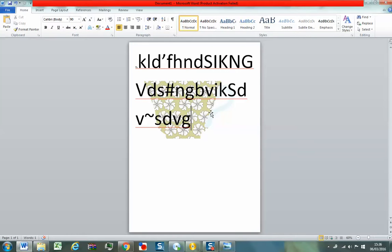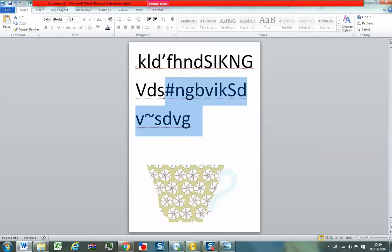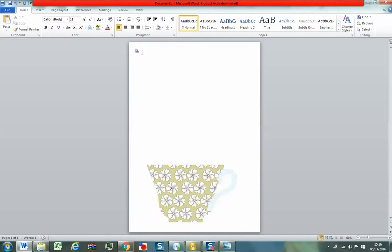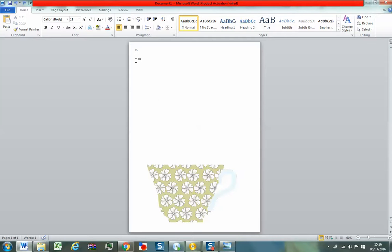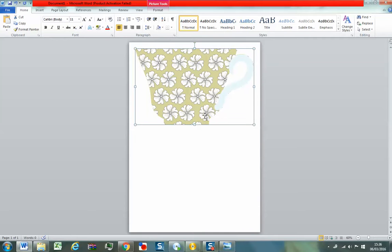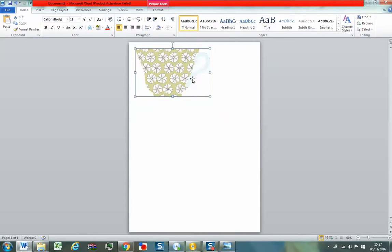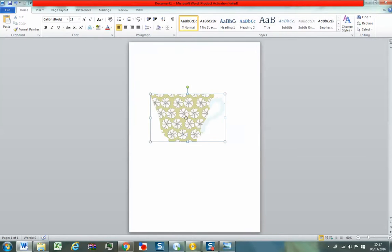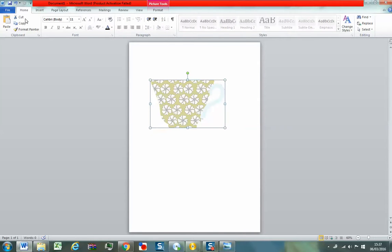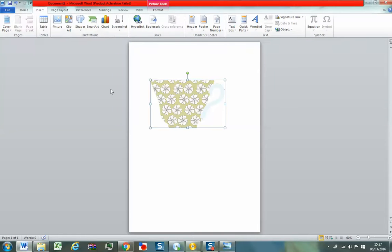So if I change the wrap to Square, look — it actually moves that text around the image. That's because Word is designed for text. So we want it Behind Text anyway. We're going to get rid of this text. Just make sure you select — let's paste it back in. I've actually deleted my image by mistake, so you can use the little undo button at the top. I'll just paste it back, resize it, and go back to that Wrap Text — Behind Text — and that actually allows me to move it around. So I've got my teacup.